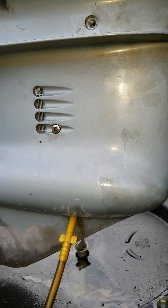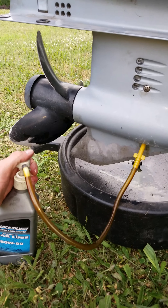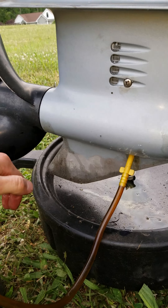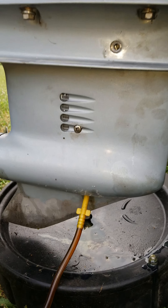You basically just put that right on there and then start pumping. Just keep pumping until oil comes out of that upper hole up there. It does take a bit because you've got to put a fair bit of oil in.